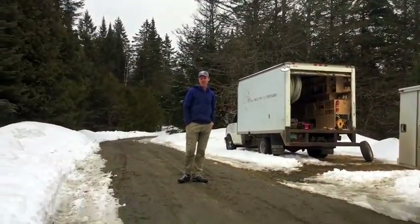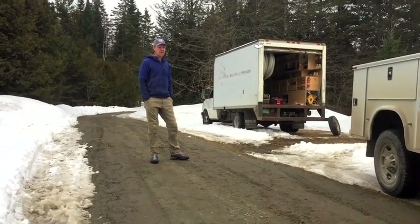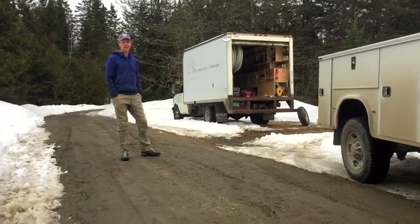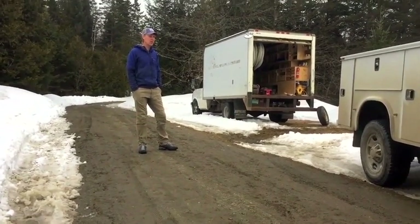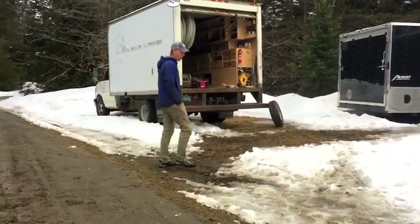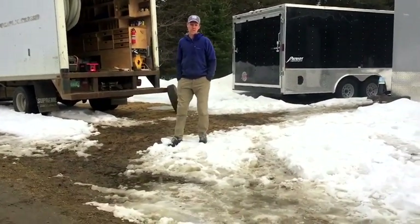The service body is pretty key for smaller jobs and running around and having the tools that we need without having to load equipment in and out of the bed of a truck. For many years we used a half ton truck, but trailers over the years have gotten heavier and it felt unsafe. So we upgraded to three quarter ton, which feels much safer on the roads with a heavy trailer.